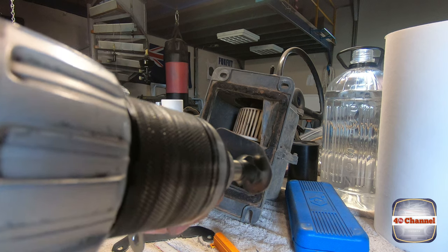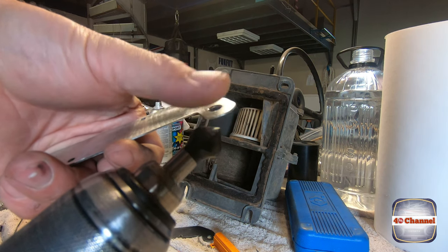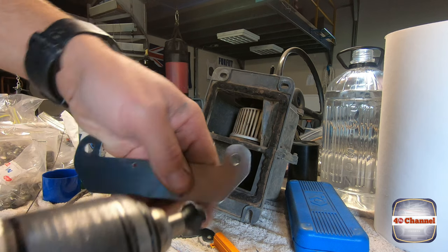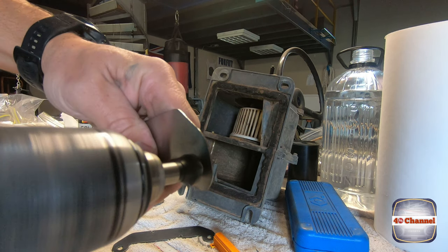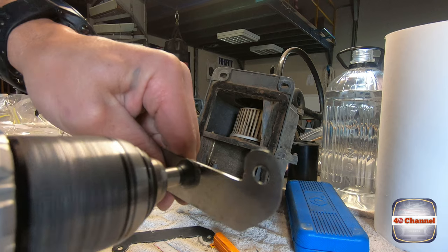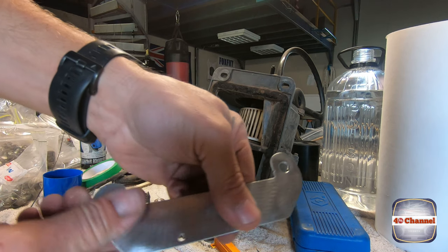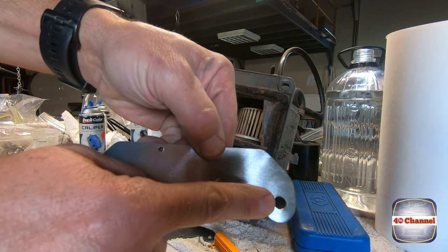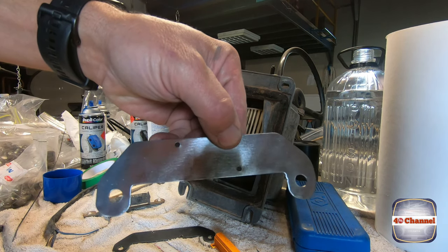Just quickly deburr the holes. I use a countersink drill and just quickly give it a bit of a run around each hole. That way it's all nice and smooth, there's no burrs, no sharp edges, and the bolts will slide straight through them without getting caught.